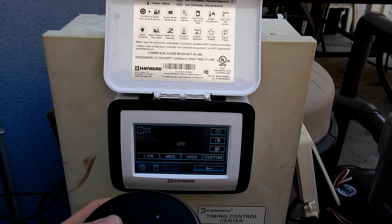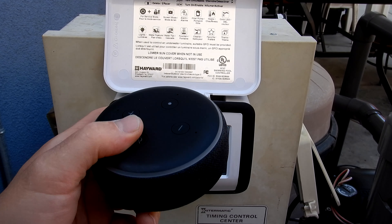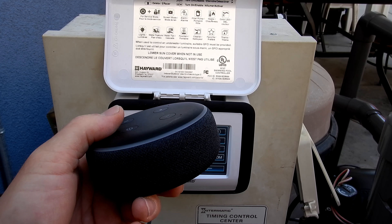If you have the Hayward Omni with the smart pool control, I'm going to show you how to use it with the Amazon Alexa. I'm going to go over some of the voice commands that you can use with Alexa.